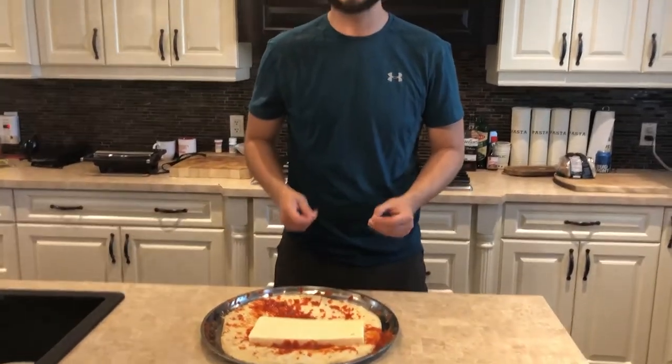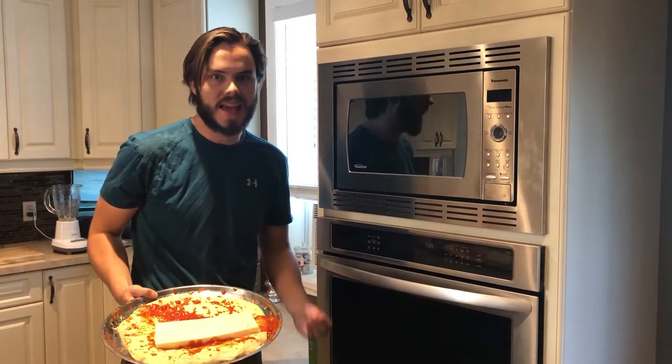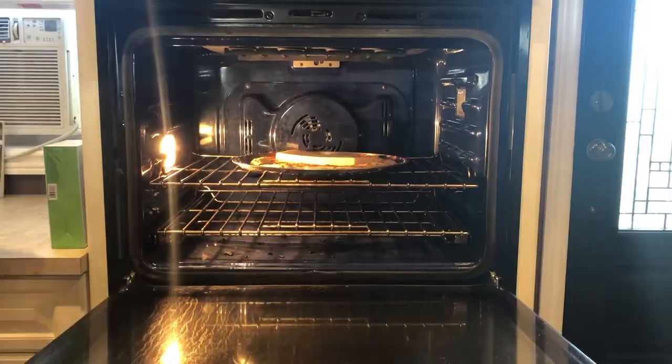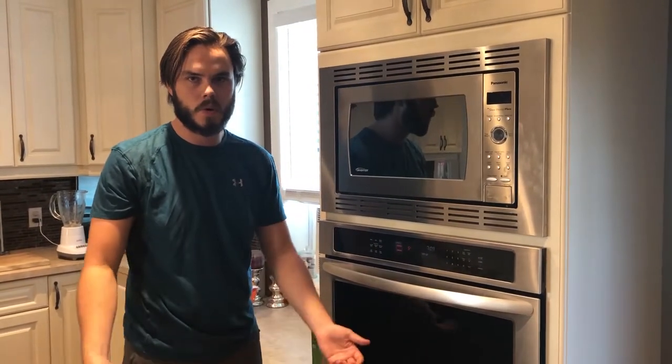Now we've reached the toppings and this is the point where you can get really creative. Let's stick this bad boy in the oven. Contrary to popular belief, good pizza takes a long time. Bake this sucker at five degrees for 24 hours. Now we wait.